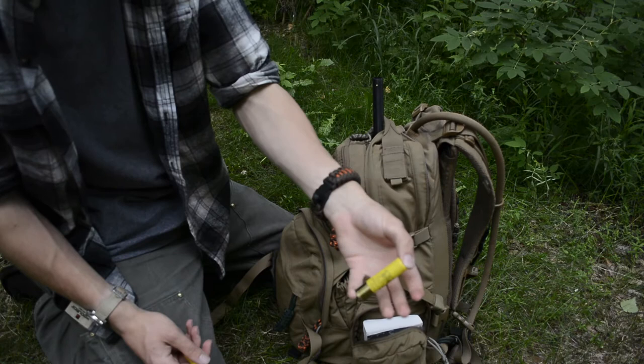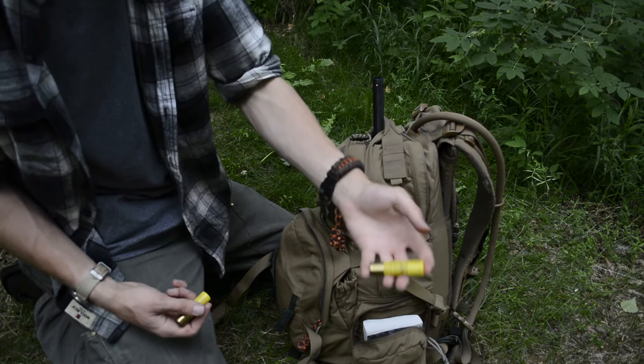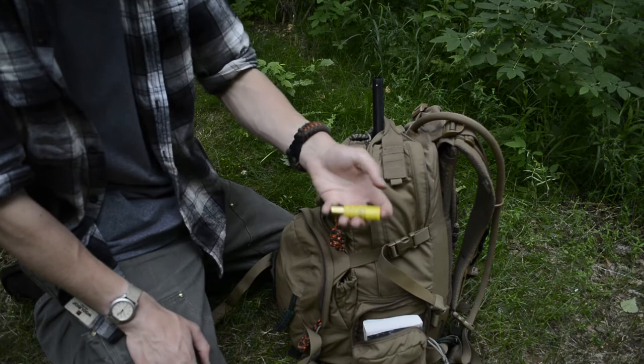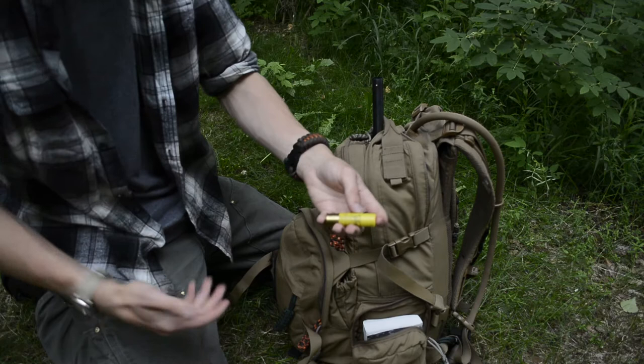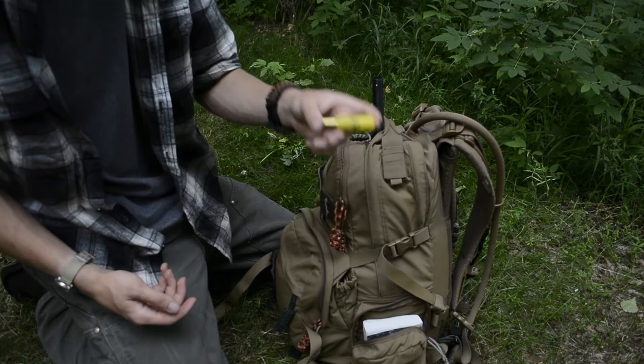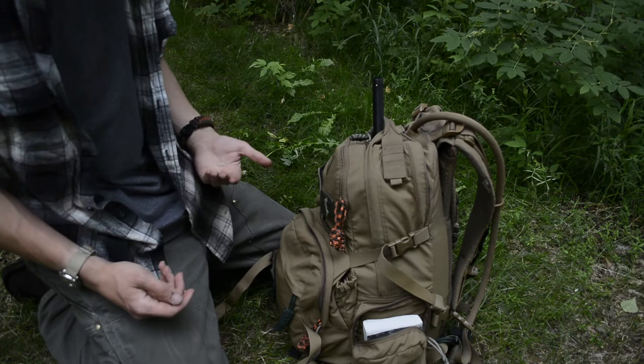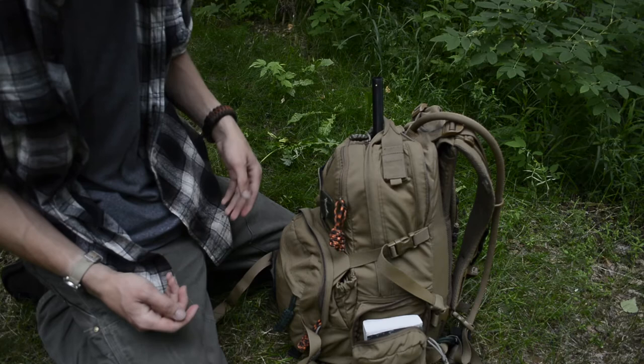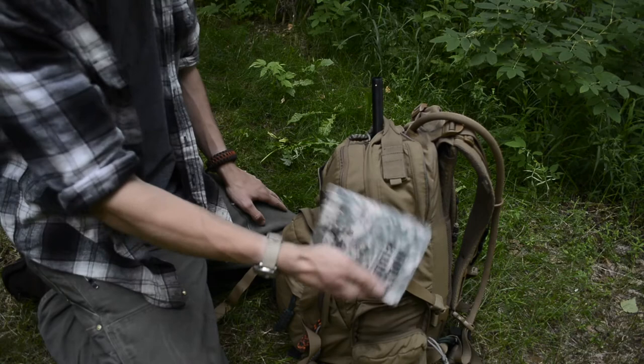Another thing I have in here is duck shot shells — specifically meant for duck — number two shot, three-inch magnums. These move pretty fast. The reason I threw a few of these in is because of their interchangeability: you can kill things like grouse, squirrels, hare, and rabbits with these shells, but you can also kill ducks. So they have a dual purpose — they're a little bit more amped up and powerful than normal game shot.